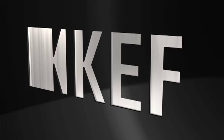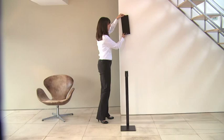The attention to detail doesn't stop there. We've incorporated smart technology, so that the sound is automatically adjusted depending on whether the speaker is wall-mounted, on a table, or even on the floor stand.